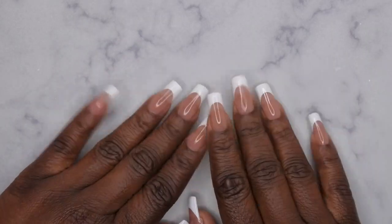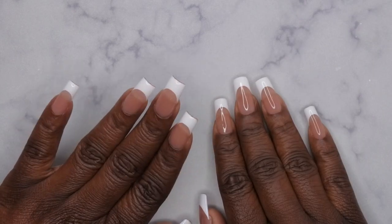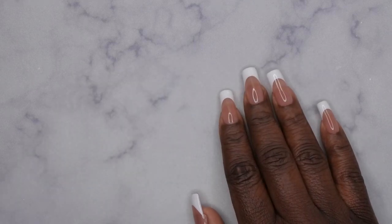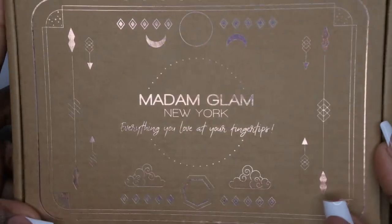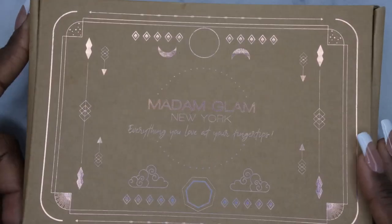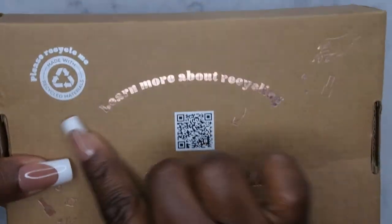Hello, happy people! I'm back with another video. Today I'm going to be swatching some new Madam Glam polishes for you guys. They were kind enough to send me some over for review, so I'm going to hop right into this. This is the new packaging in the new box that Madam Glam sends their gel polishes in — I absolutely love it.